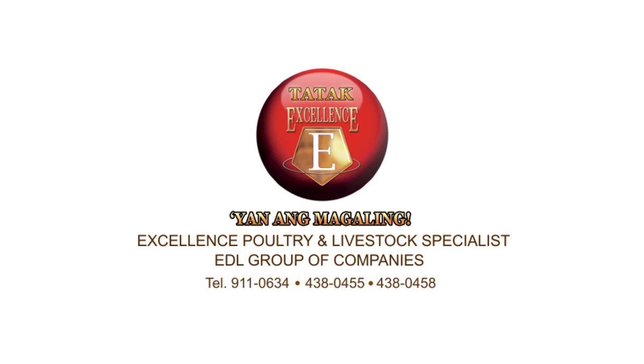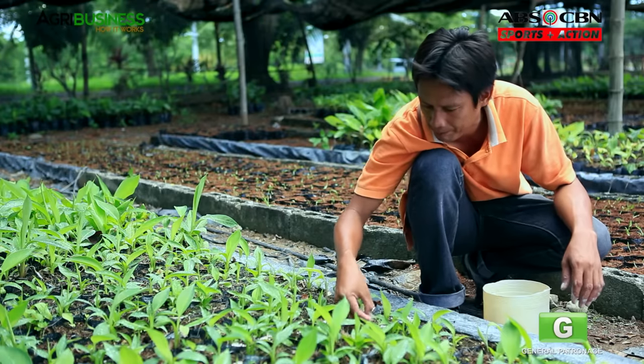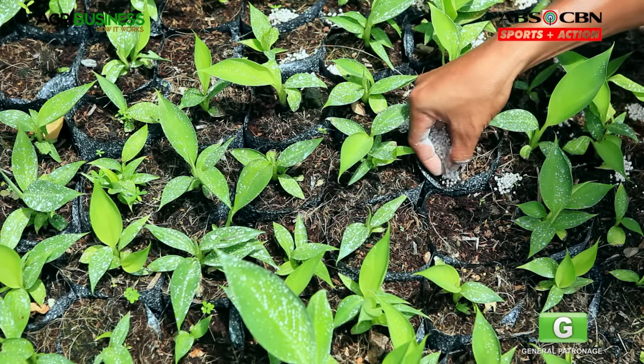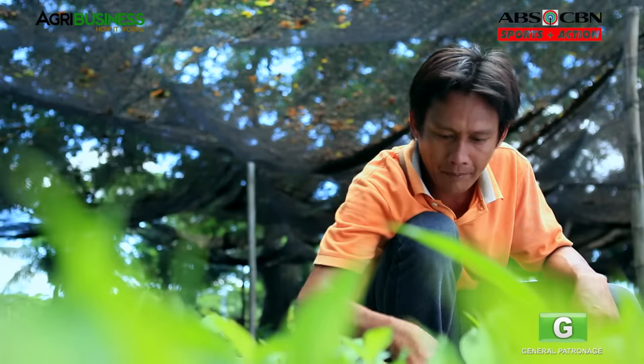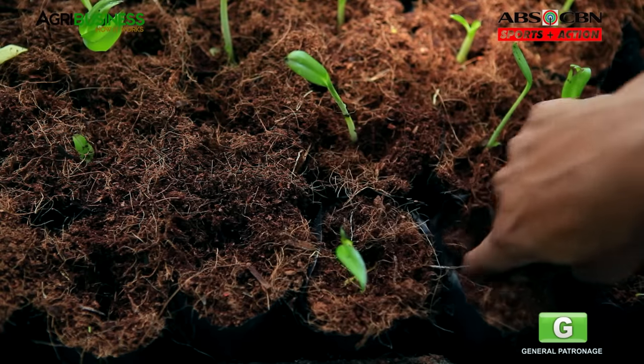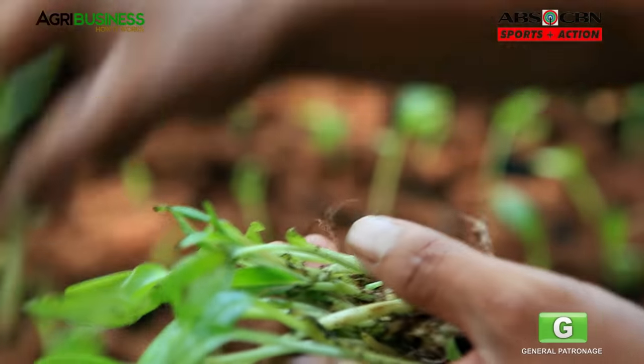This portion is brought to you by Tatak Excellence. In the banana industry, you have to get as much advantage as you can to be competitive. So grab a seat and learn the management practices of Dizon's Banana Farm.